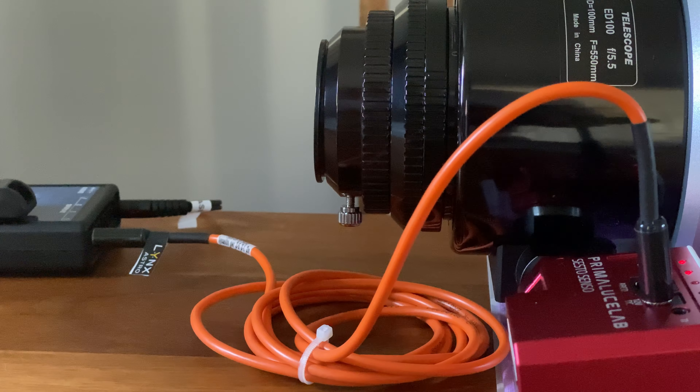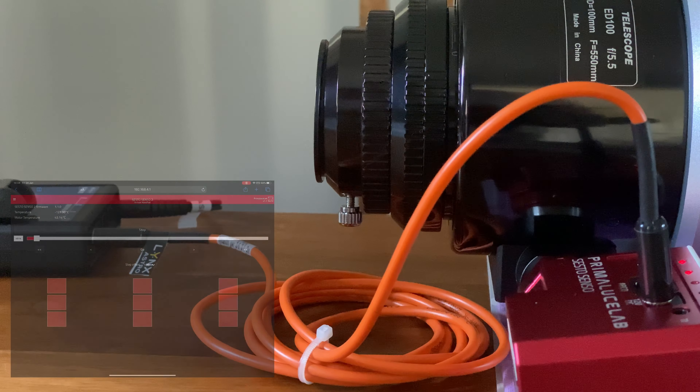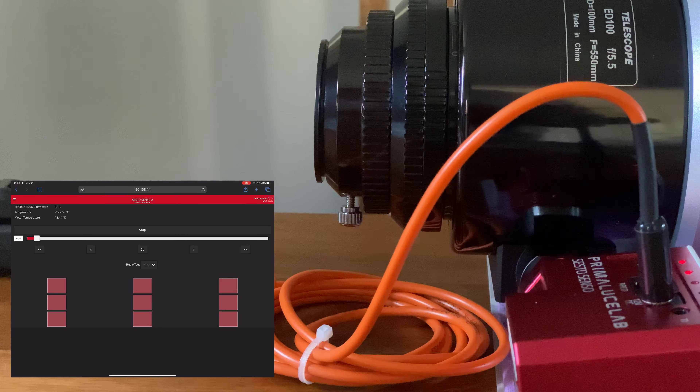Let's attach this to the telescope and see how we get on. I've got the Sesto Senso 2 focuser attached to my Skywatcher Esprit 100 — it was relatively straightforward. I just downloaded the PDF from the Primalucelab website, followed the instructions, and it was fairly painless. Apologies, the focuser is on a slight angle — I would readjust that during an actual imaging session to make sure it's as horizontal as possible.